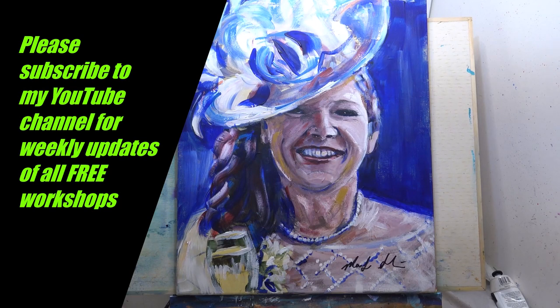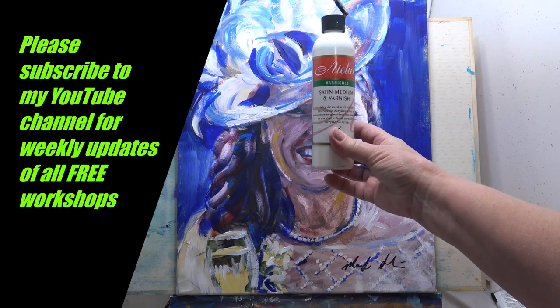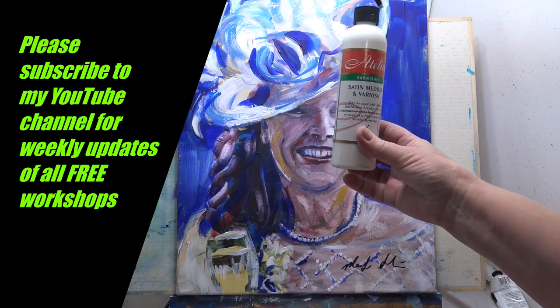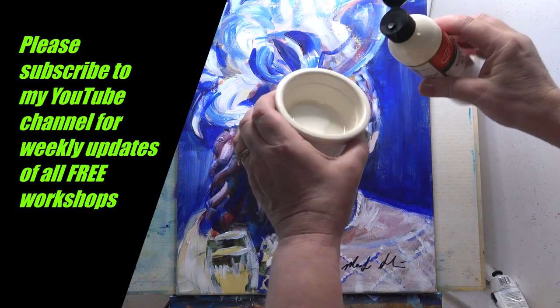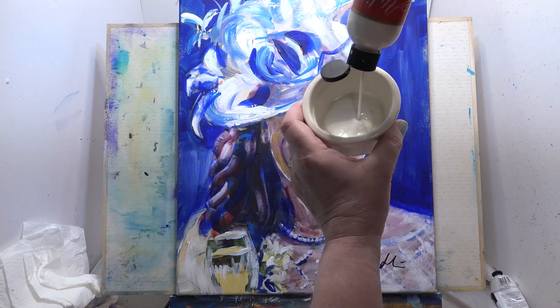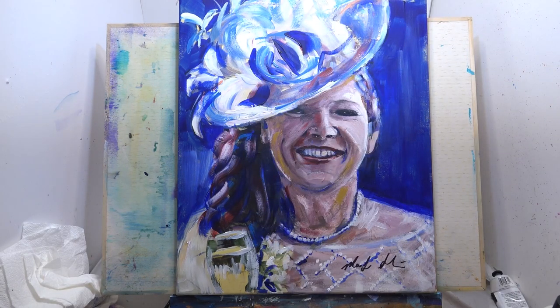Good morning everyone. This is something that can be quite daunting to do — I'm just going to varnish this to bring back a little bit of the color, as it dries it can look a little bit flat. I've painted it with Interactive Atelier acrylics and I'm going to use the Atelier varnish — it's a satin varnish, which I prefer because I don't like it to be too glossy. I pour some out into a container — as you can see it looks like PVA and it's a really strange color, so it's quite scary to put on. I'm using quite a soft brush.